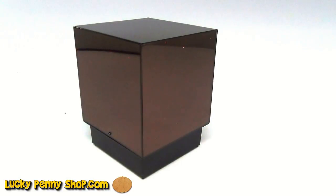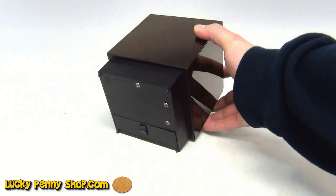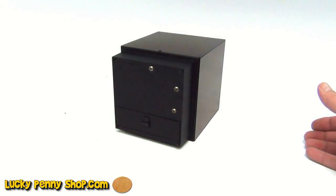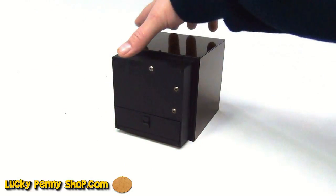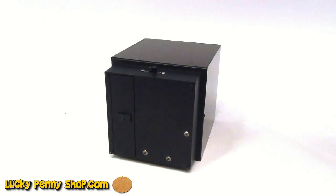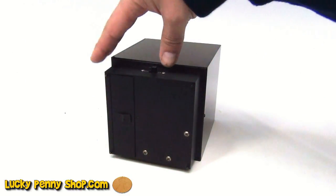All right, we're back in the light here. This is a mirrored cube. It takes two batteries. Let me show you the bottom of this. Here's the on-off switch. Let's turn it back on.